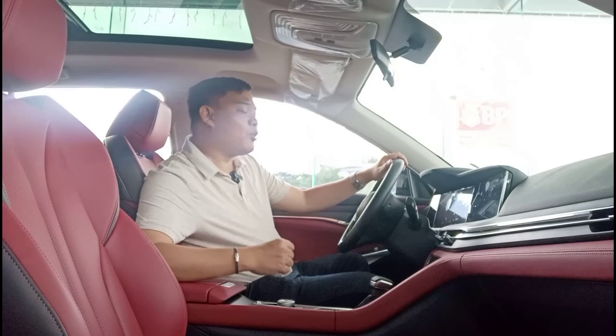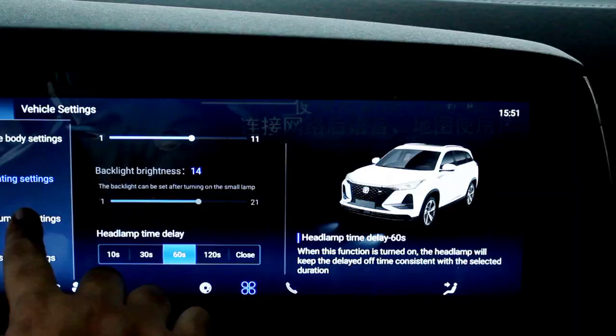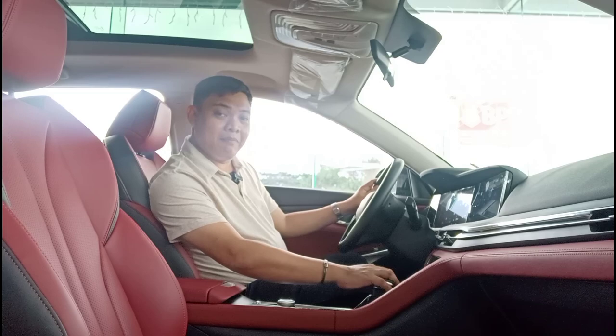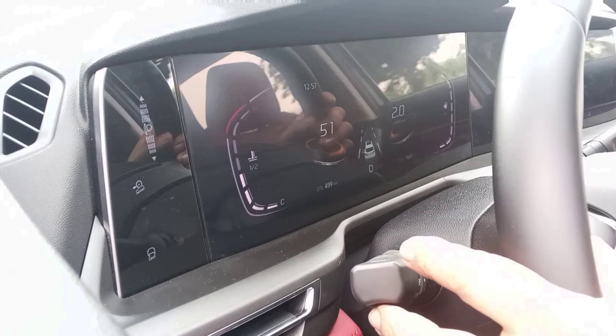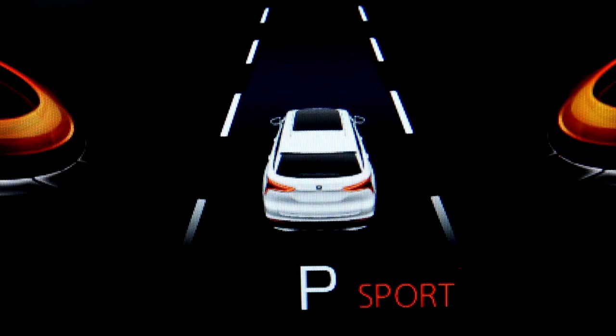There are other neat features and a lot of configurability. You get various drive modes where you can switch between Eco and Sport, but you also have an individual setting where you can adjust the transmission and steering independently. So you can have the transmission on the sportiest setting but the steering on the lightest or most comfortable setting — that's not common for cars at this price point. The instrument cluster is also digital and varies depending on the drive mode selected, and it displays an image of the car showing whether your brake lights or headlights are on.